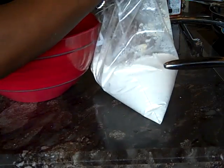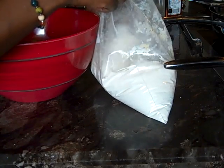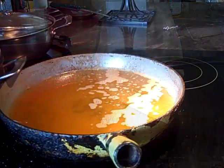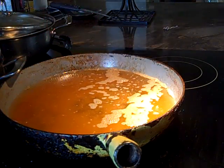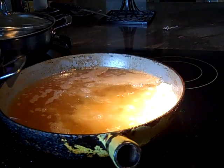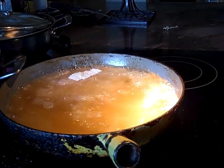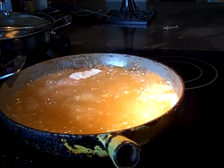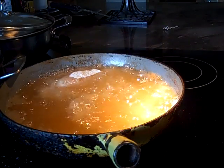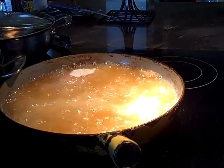I usually put two pork chops in at a time because I want them coated really good. Kind of rub some flour into them so they'll be fully coated. You don't want to overcrowd the skillet because it takes away from the crispiness of your chicken or pork chops. Don't overlap them too much — it will interfere with getting them crispy.